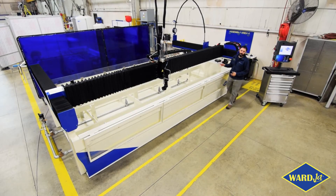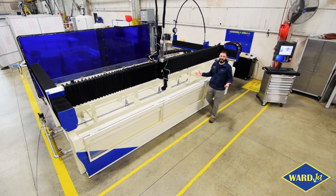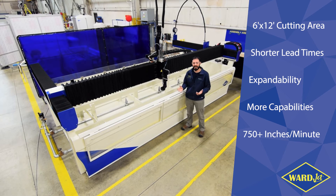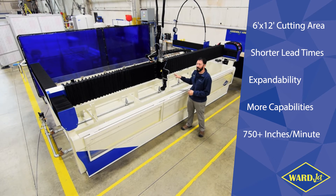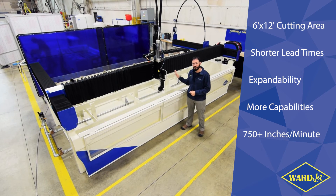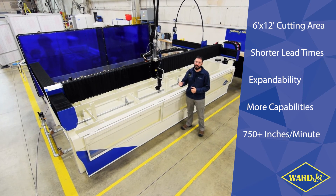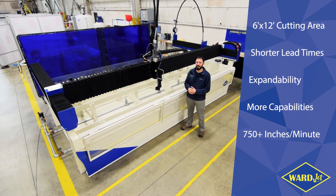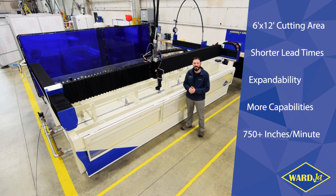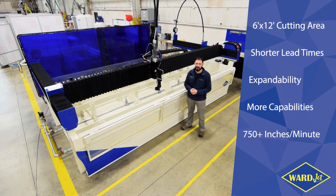So that's just a quick overview of the E2040. We always like to talk about our custom machines and show off automation projects, but it's worth pointing out that in parallel, the team is always bringing improvements in process, features, and capability to our standard product line to make sure they're always delivering the best in the industry. If you have any questions, give us a call at 330-677-9100, or shoot us an email at sales@warjet.com.